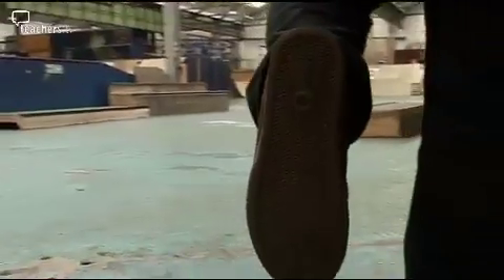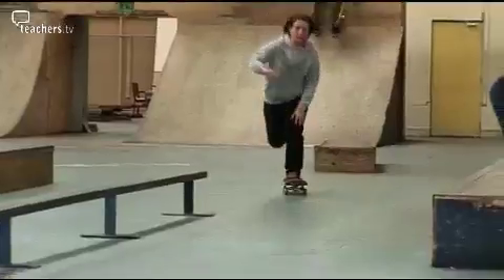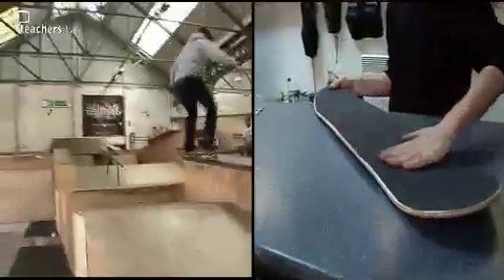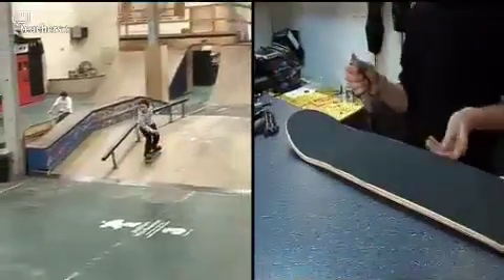If you've got the wrong shoes, you'll spend a lot of time on the floor. They need to have really flat bottoms. The greater the area of shoe that's in contact with the board, the greater the friction. So friction can be a useful force, and here it needs to be high so your feet stay in contact with the board.